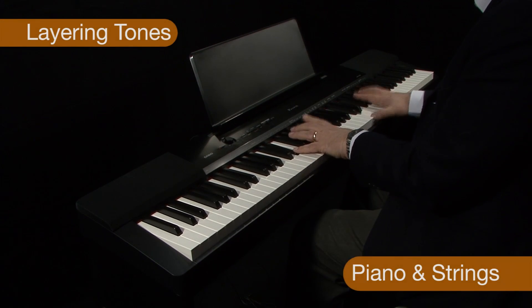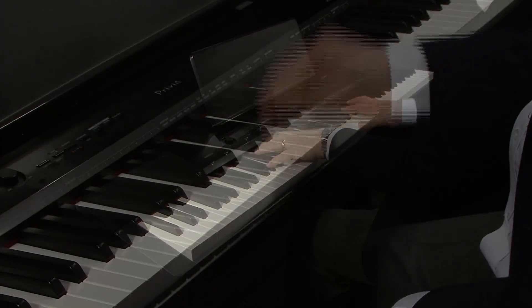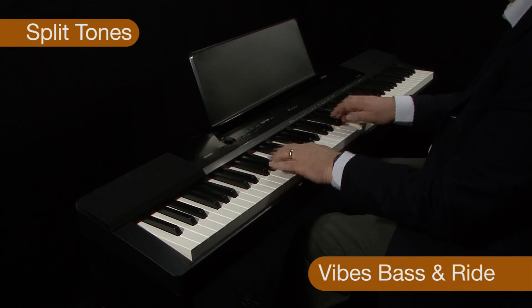You can layer sounds together by simply selecting two sounds simultaneously. In addition to layering sounds, you can split the keyboard, so you can have different sounds played by each hand.